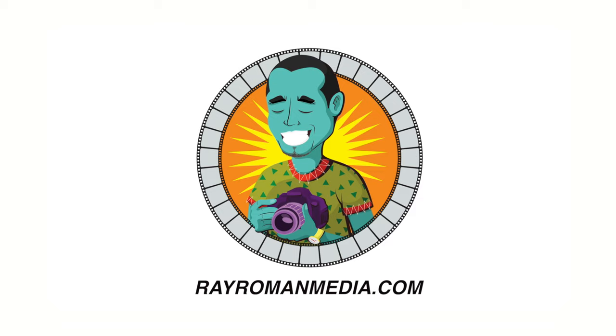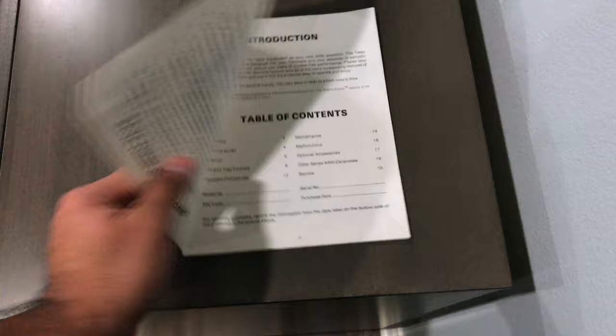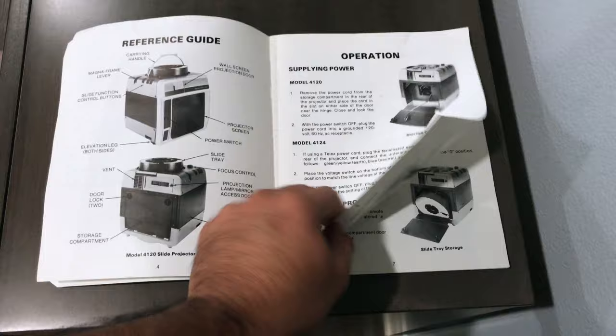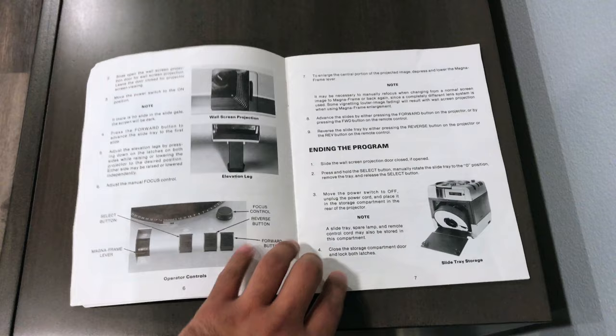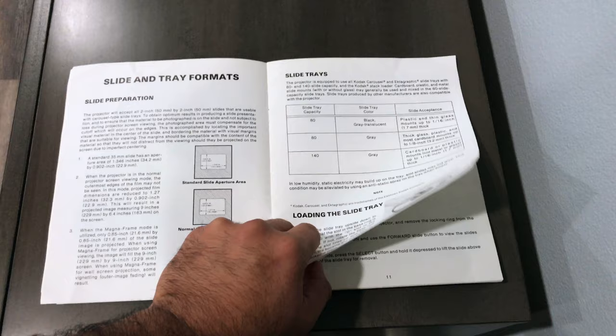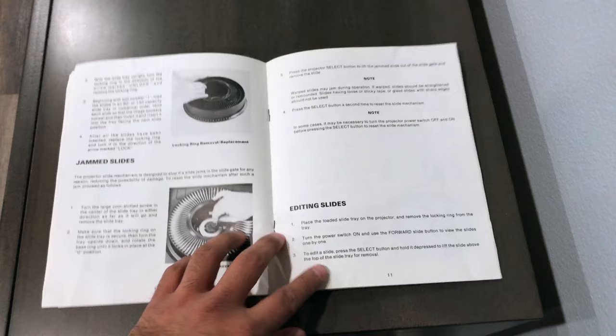The Telex Caramate 4000. Here's a quick look at the Caramate user manual. It tells you what everything does in the reference guide — how to use the different parts and controls, and some information about the slides and trays, and what kinds of slides and formats will work for this projector.